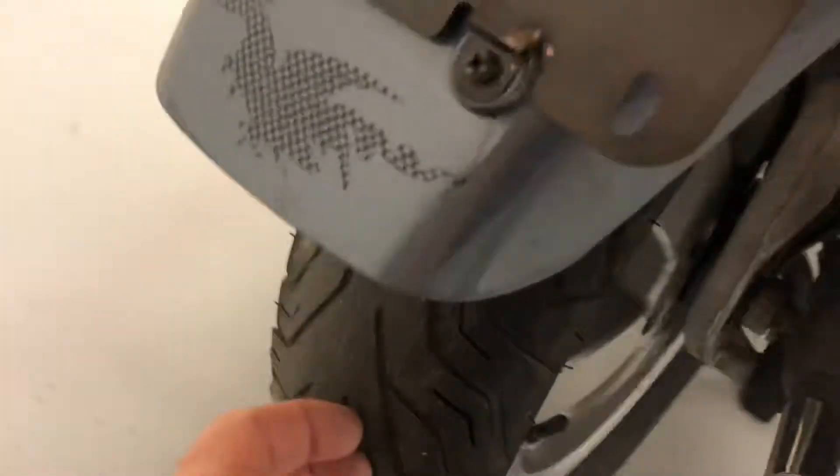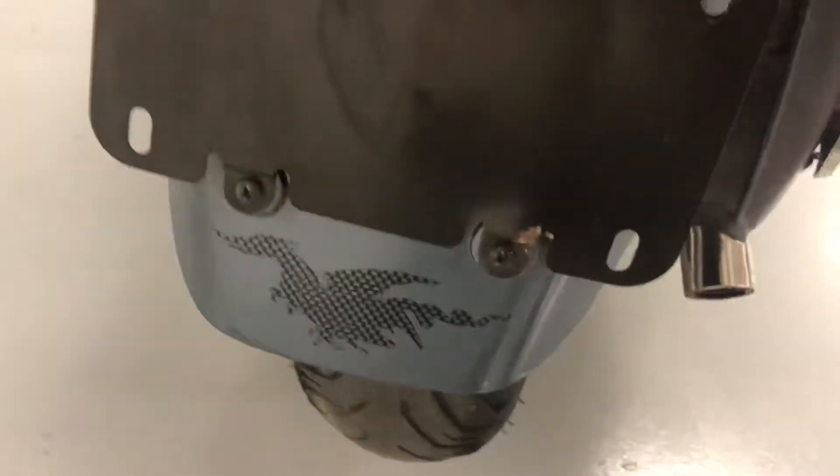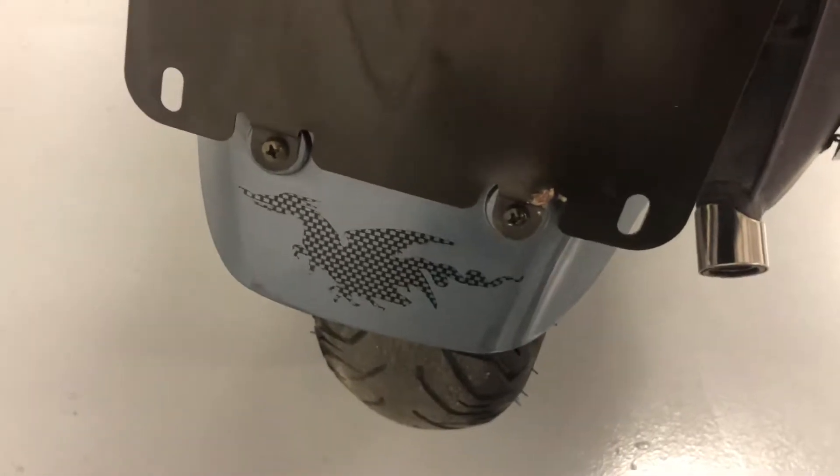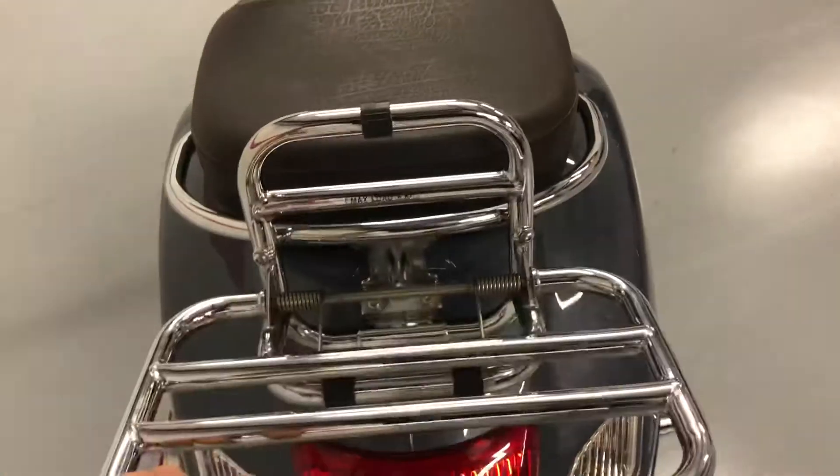The back tire is good. It's not new, but it's got plenty of tread left. It's got the Dragon sticker on it, so it must have been down on one of the legs of the Dragon. I take it that this is factory, but it's the luggage rack that folds down.